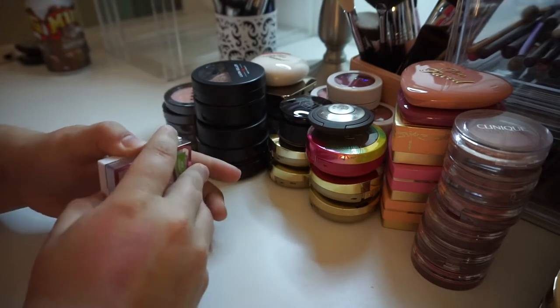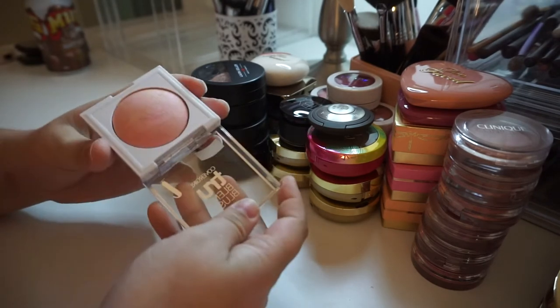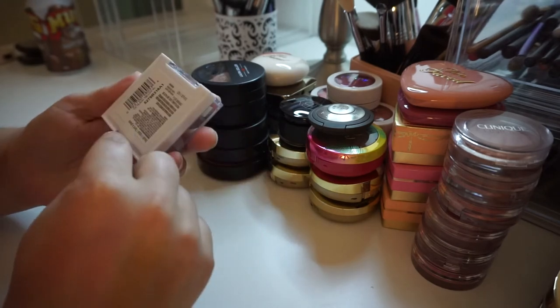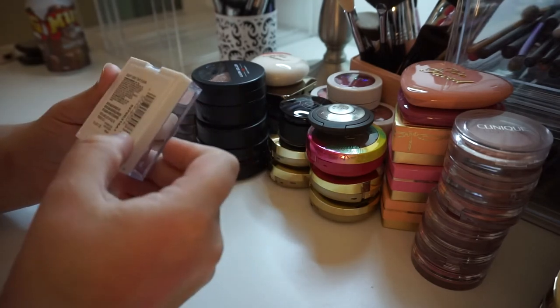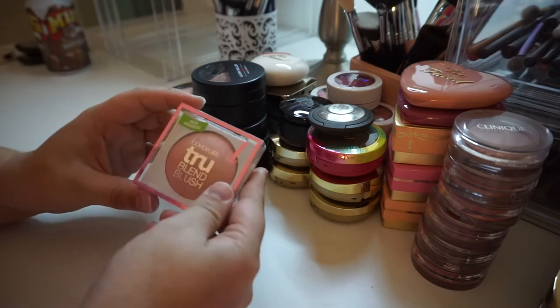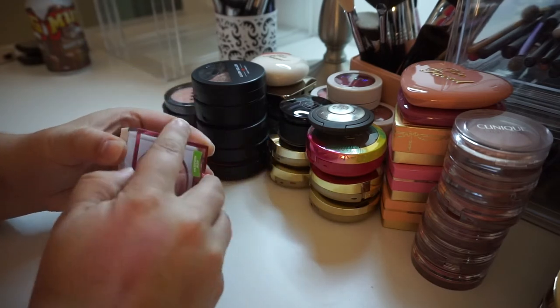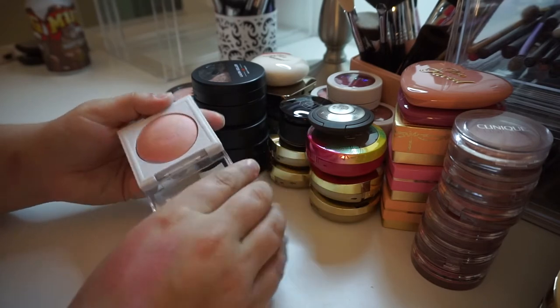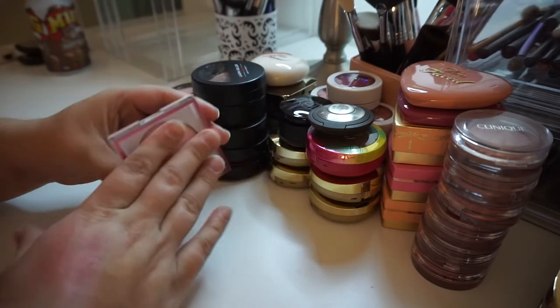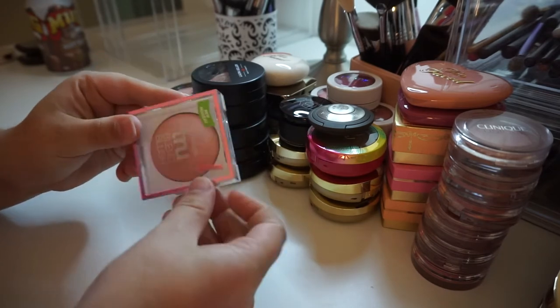I only recently got this. I've swatched it but I haven't actually put it on my cheek yet. This is the CoverGirl True Blend blush in the shade Light — I'm assuming RS means rose. I think I saw Tayla raving about this and she loved it, so I bought it. But I haven't really had a chance to use it on my face yet, so I'm going to keep it and try it out and then make up my mind.